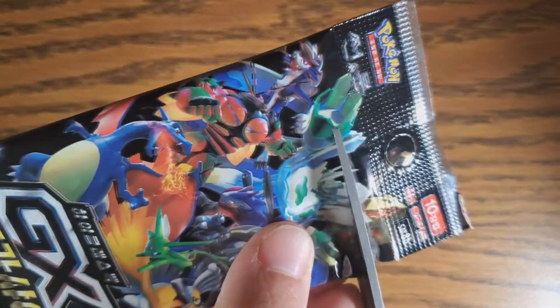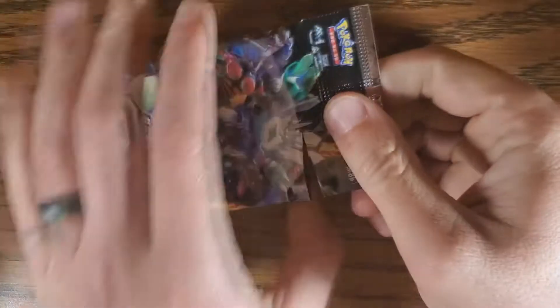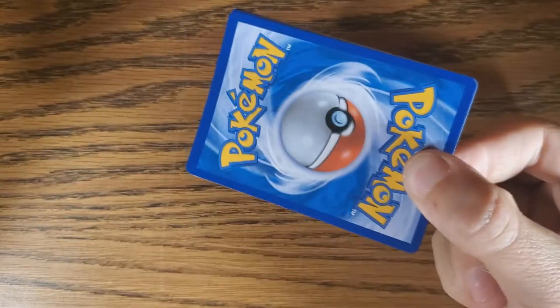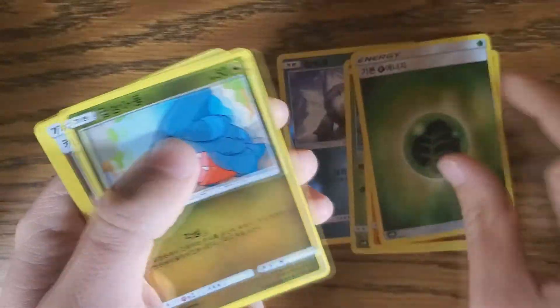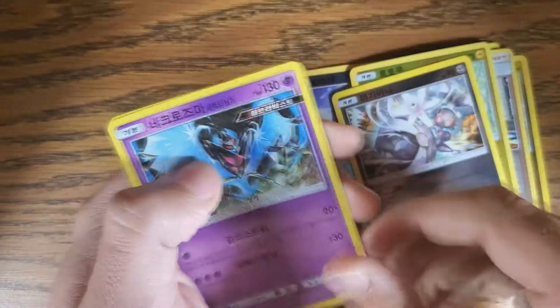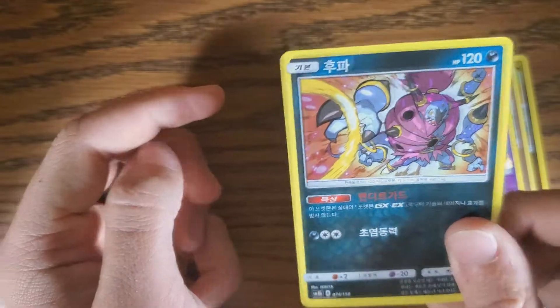These are all pretty good — we've had a lot of good luck here. I just like how they're all holographic, they're all reversed, which is very cool for us. We got Snowboy, a Cubone, a Trainer, Magernia, a Hollow Bat, and for the end... Hoopa. That's a Hoopa.